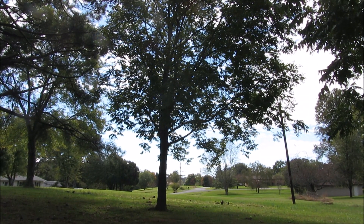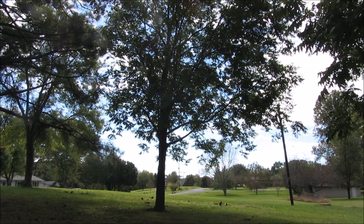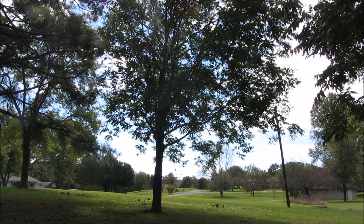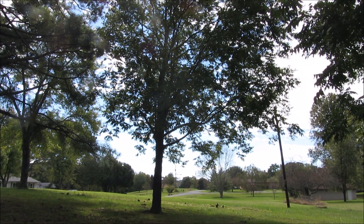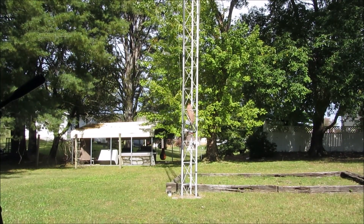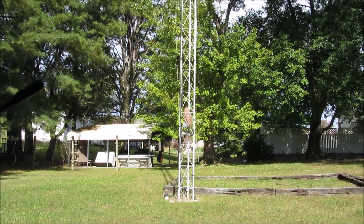I reached out to Doug, told him what I wanted, drew up a little design, sent it to him, and he printed it. Let me get around here and show you what the project is. This is just gonna be a little short video, probably no more than five minutes or so.